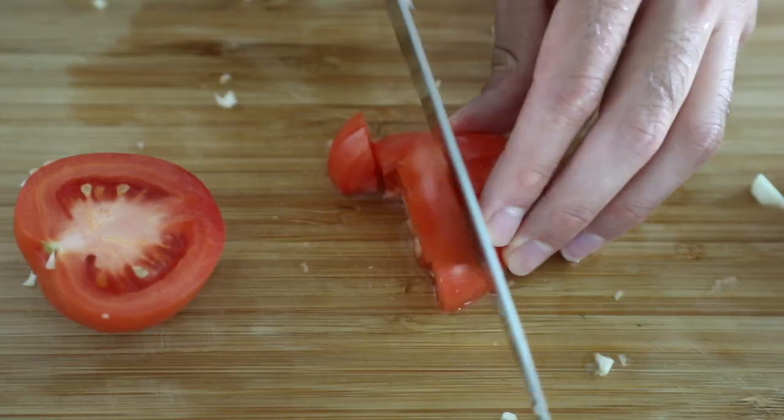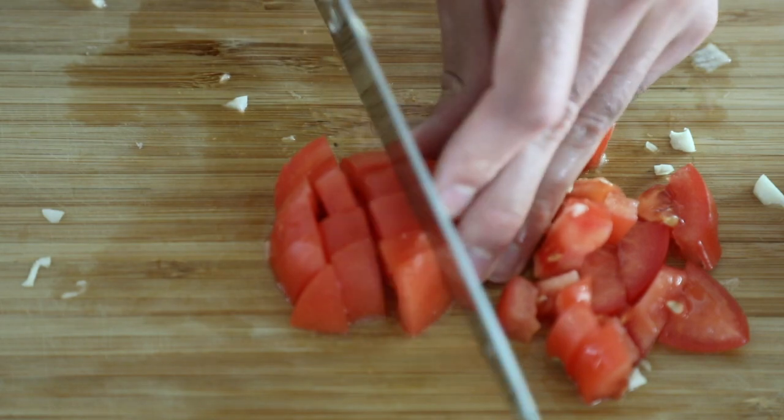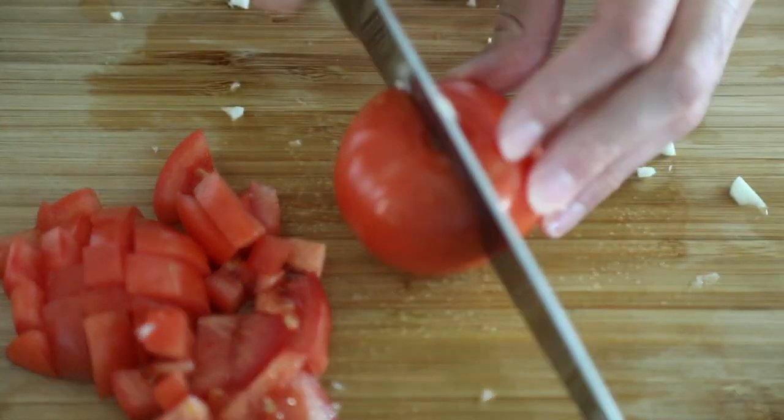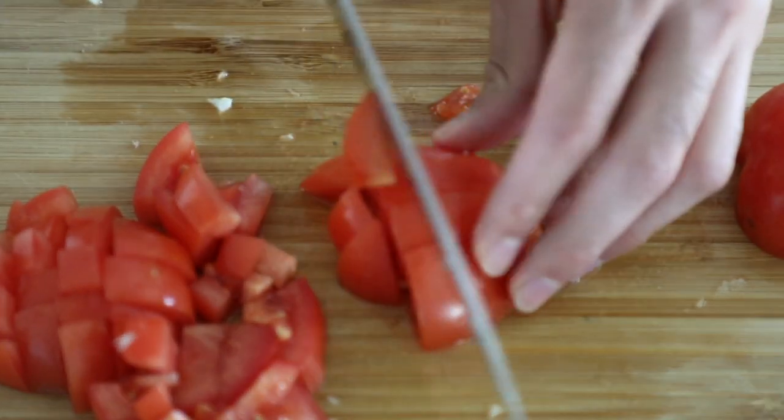I encourage you to find tomatoes that intrigue you. If you're looking to experiment with other tomatoes, I totally suggest that. Cooking is a very unique thing — it's almost like a painting, and I suggest you paint your own canvas and make your own food.